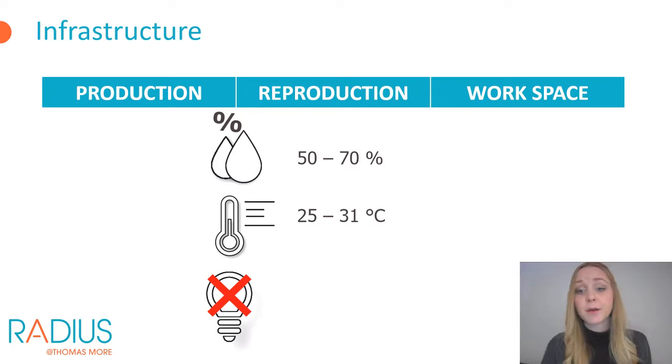An optimal humidity for rearing mealworms is 60 to 70%. Especially during reproduction, a humidity that is too low can cause problems — eggs can dry out below 50% humidity, which causes lowered yields, and the reproduction capacity of the beetles will also decrease. A humidity that is too high will stimulate the growth of unwanted organisms such as mites.